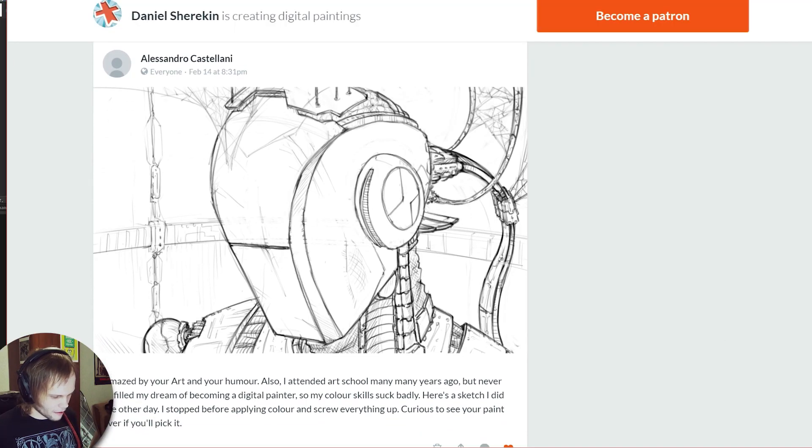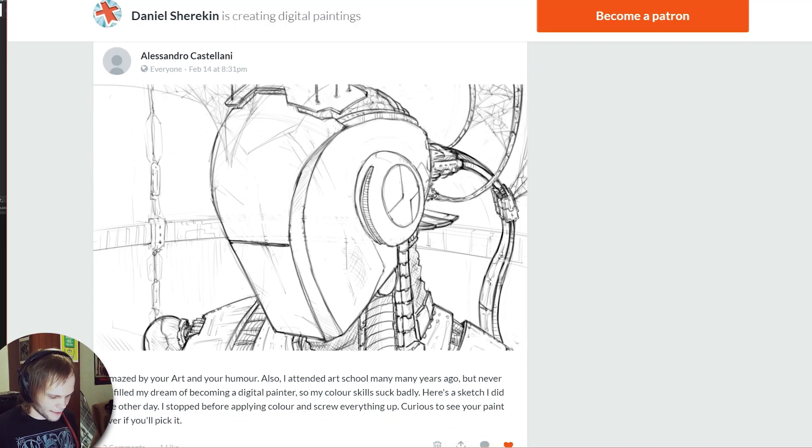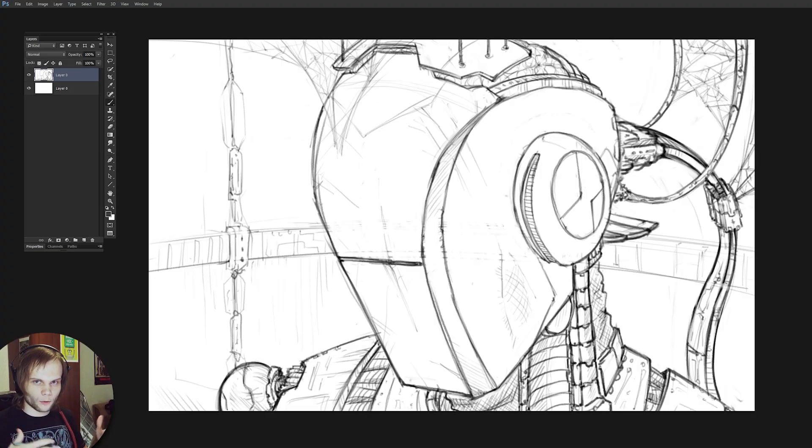Our first patient is Alessandro Castelloni and his forsaken robot. This is the sketch and I will make a color version of this while changing stuff that I want to change.